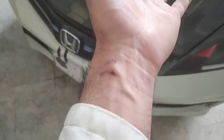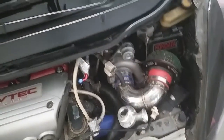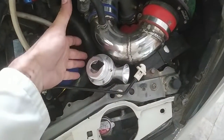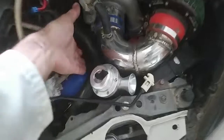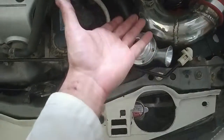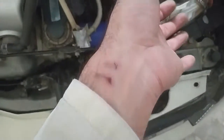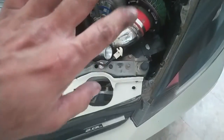I got burned because I was on the road and the car shut off in the middle of traffic, blocking everyone. I hurriedly put my hand in to unplug the VSS sensor, but the intercooler pipe was very hot and I got a severe burn.